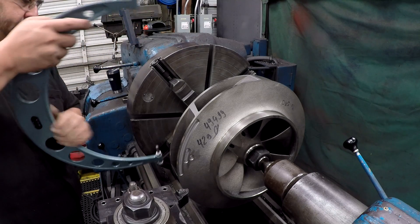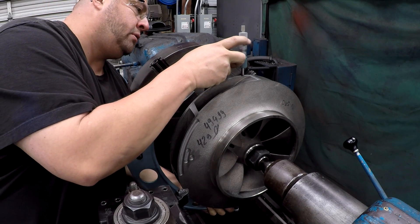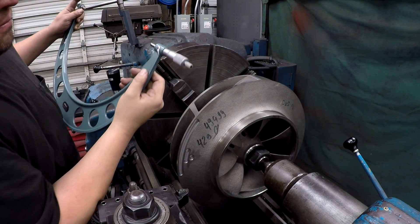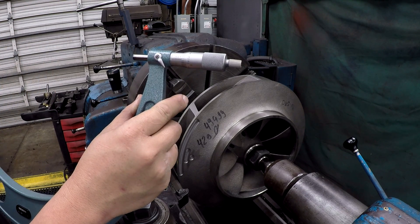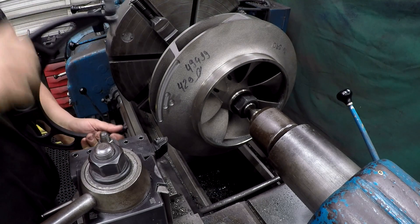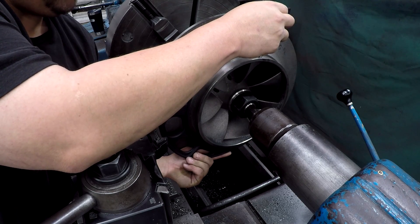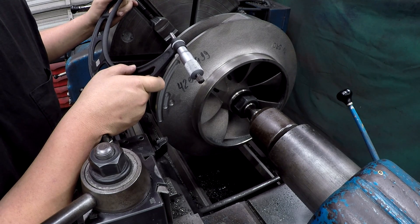I took my finished cuts and we want it at 16.463 — and we hit it. Now we've got to turn the seal rings as well. I'm at 10.366 on the sample over there, so we're definitely bigger on this one too. I'm at 406 right here, so we've got 40 thousandths to come off of it.